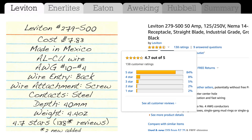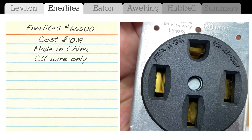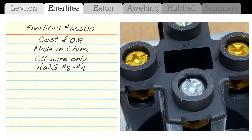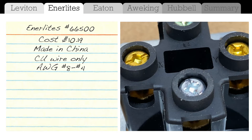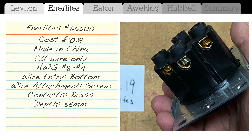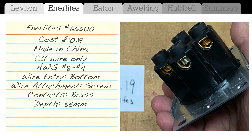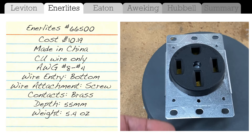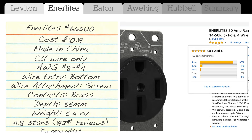Next up is the Enerlites, which I bought for $10.19. Country of origin is China. It supports copper wire only. The wire size listed on the device is number 8, though the listing says number 8 up to number 4. Wire entry comes in from the bottom, attachment is by screws, and the contacts are brass — you can see they're yellow. Depth is 55 millimeters, weight is 5.4 ounces. The Amazon rating is 4.8 stars with 190 reviews, and it seems very popular with Tesla owners — many five-star reviews from Tesla owners saying it works fine with the UMC.